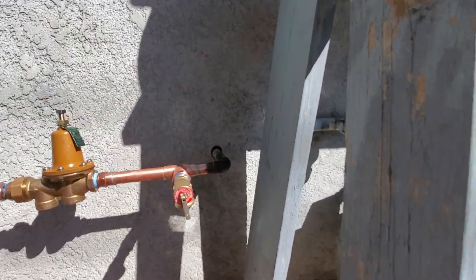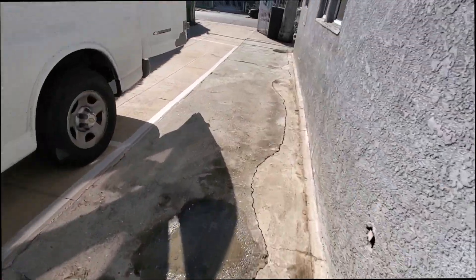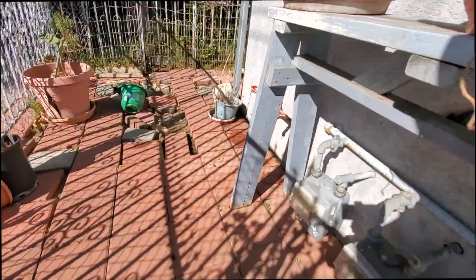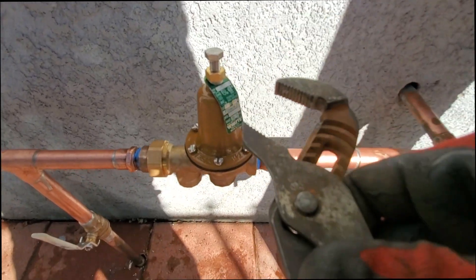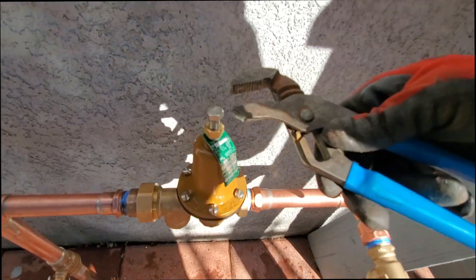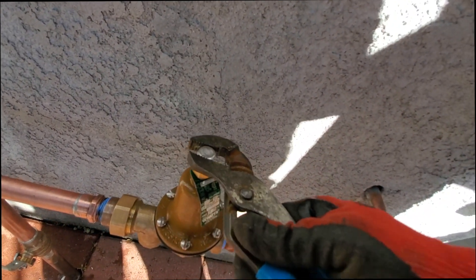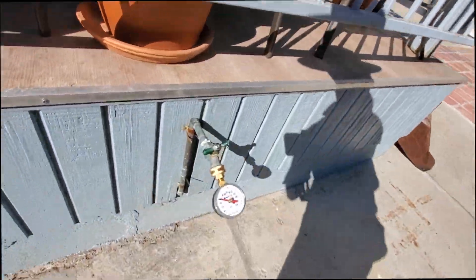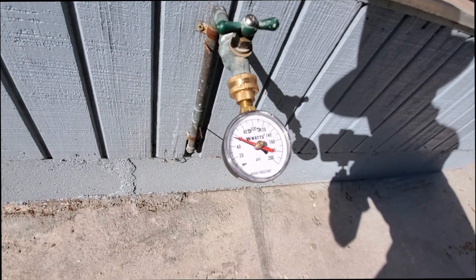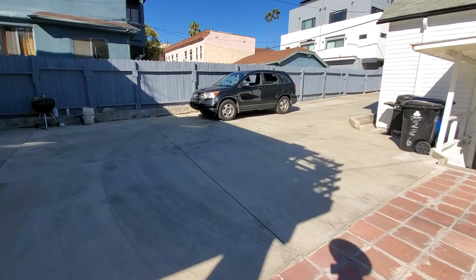These are preset at 45, so let's increase that pressure. Loosen that, then clockwise. That should be good — maybe another five turns and then we'll be good. Set it just under 70. We're not done yet.